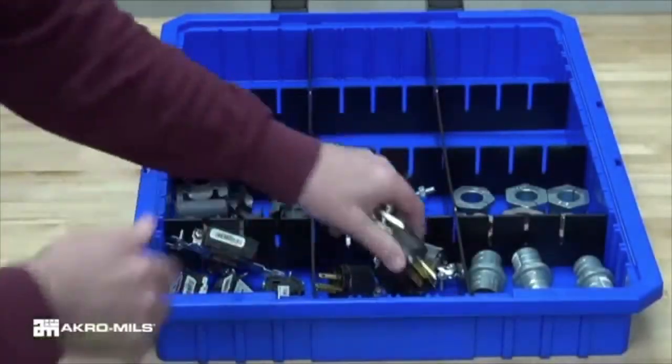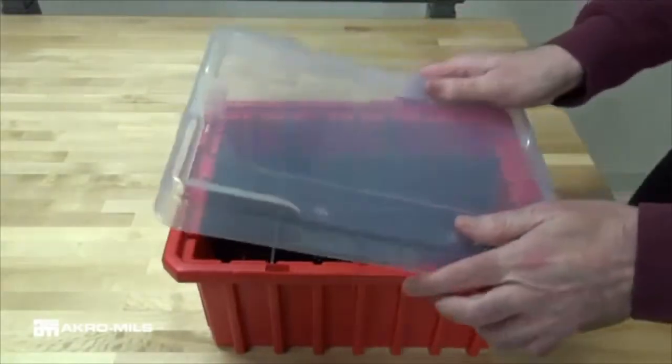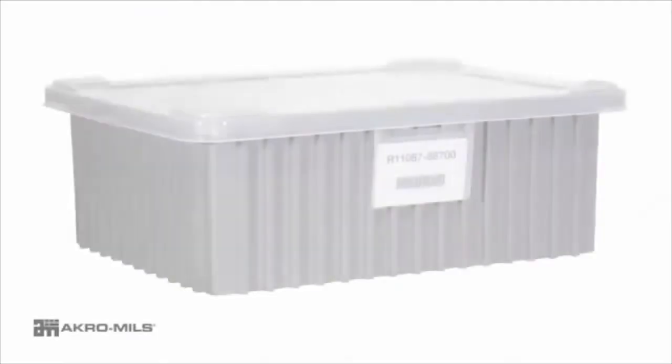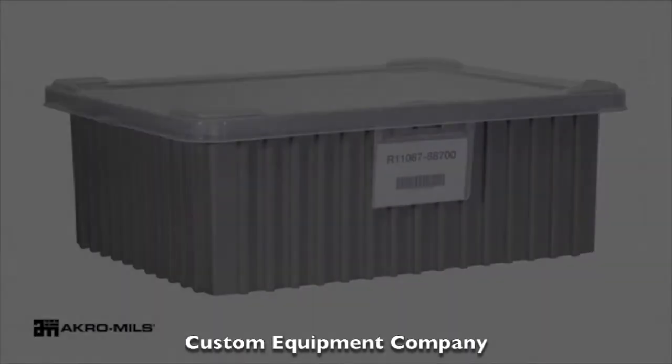Optional long and short dividers keep small parts separated and organized. Clear snap-on lids keep contents clean yet visible. Clear label holders snap securely on any side of the container.